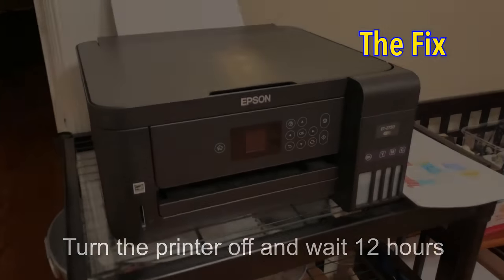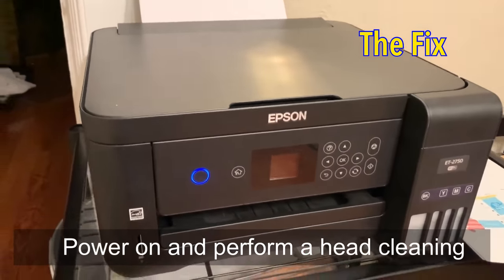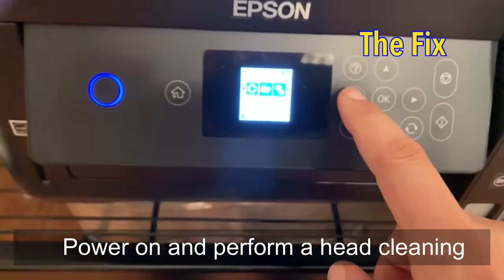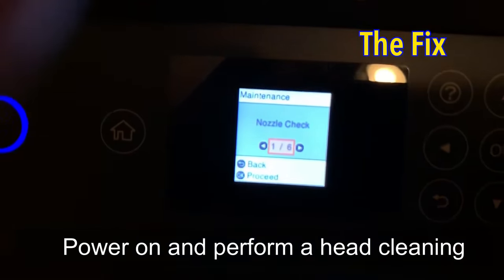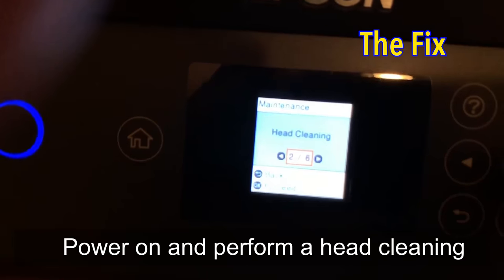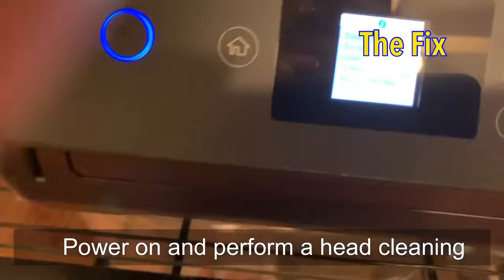What I did was the first few steps: first turn the printer off for 12 hours, and then perform a head cleaning. I suspect the 12-hour wait time is so that the printheads could dry and the ink could harden, and then it could do a quick clean wipe on the heads.